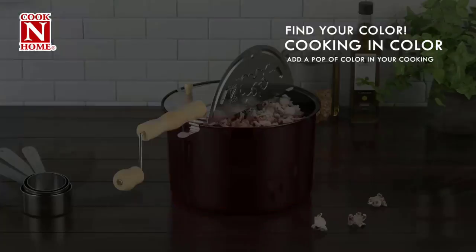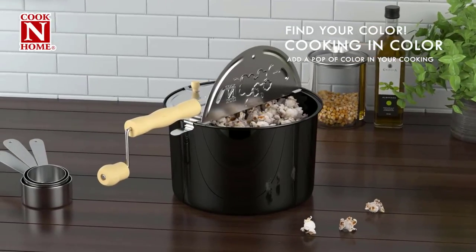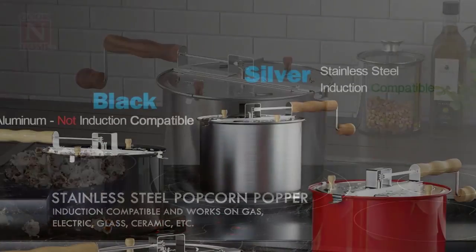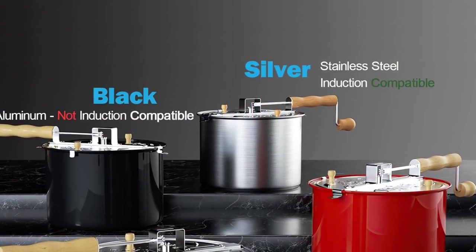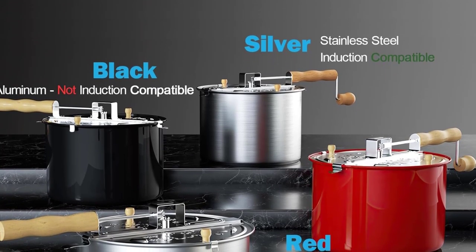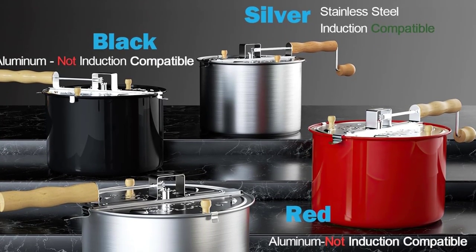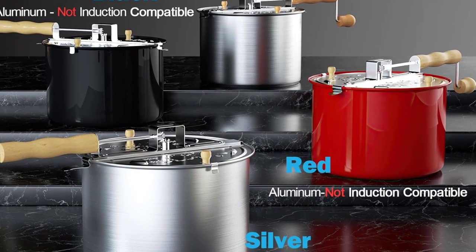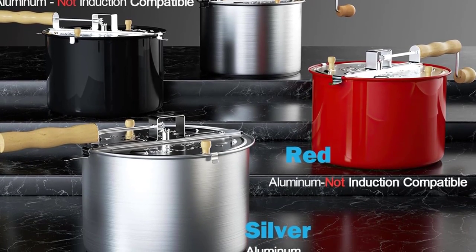There are a few drawbacks that come along with this model. Because of its manually powered design, it requires continuous stirring during the entire process to ensure it cooks evenly. It also takes a tad bit longer than several automatic electric models. Regardless, the Cook N Home is a great choice for those seeking a stovetop popcorn popper.